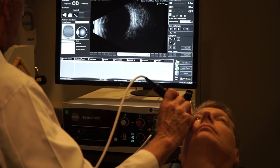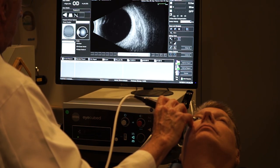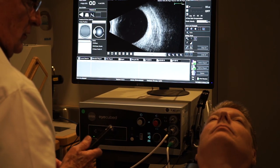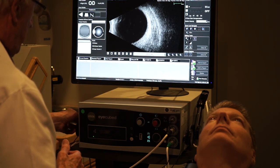Looking here again, we have some vitreous opacities — I would call this vitreous syneresis. I don't really see a posterior vitreous detachment, just little dots in the vitreous which are very typical for most people. That's the B-scan technique.